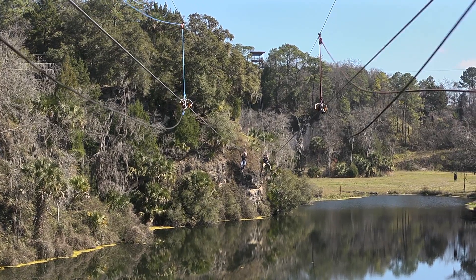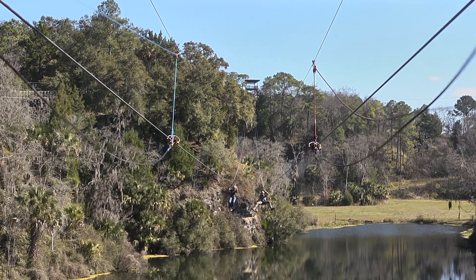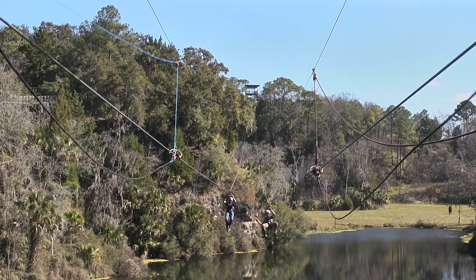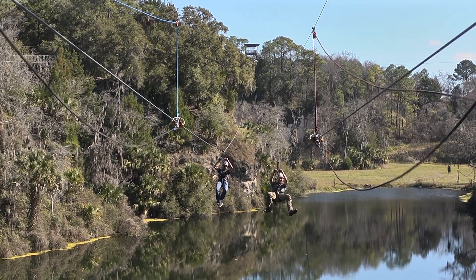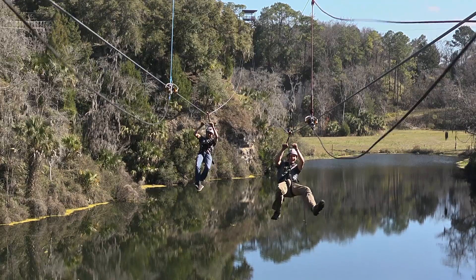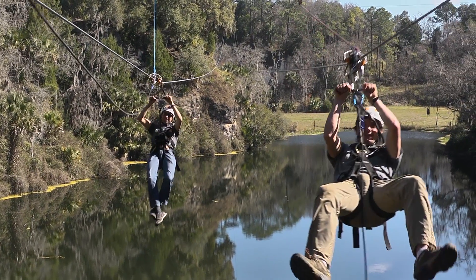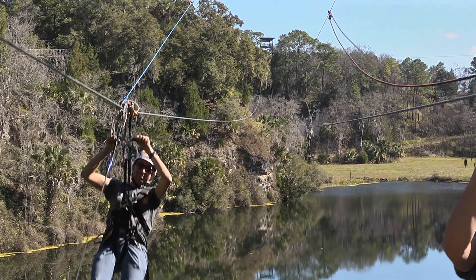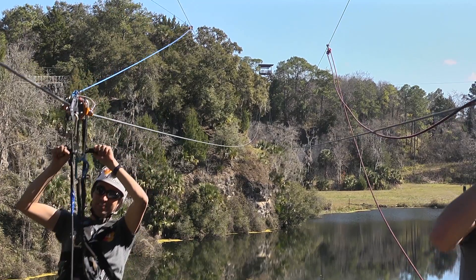You can see that the line to the left is set up and installed properly with the correct components, while the line to the right has a thick, damp, sagging redirection rope, a large amount of slack, a large pulley, and a twisted zip-stop brake webbing. Now observe as the rider on the right stops abruptly and uncomfortably, with the redirection rope swinging wildly around him, while the rider on the left experiences a smooth, comfortable braking sensation.